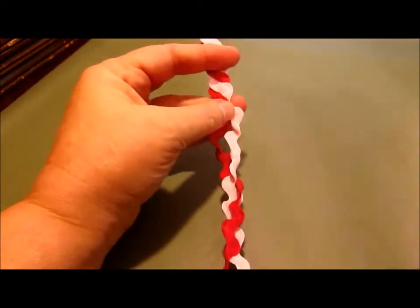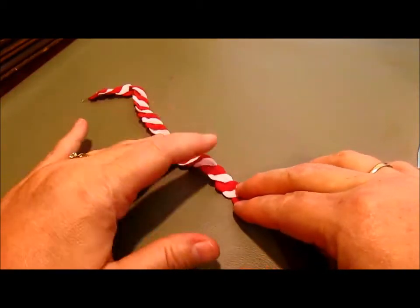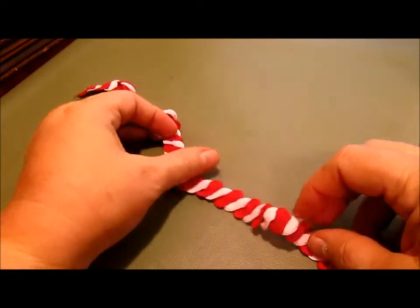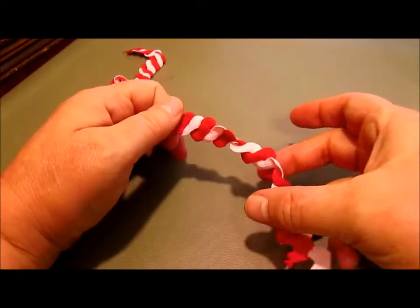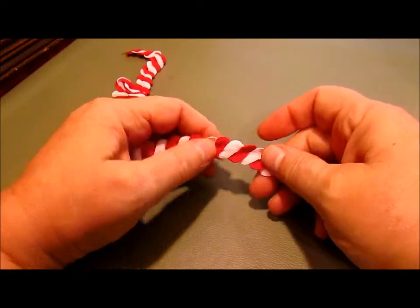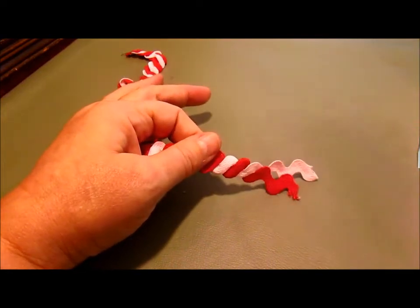I've put it all together and this is what it looks like. If you notice it wants to twist just a little bit here and there, so what I'm going to do is take it over to my iron and give it a nice little press — be right back.